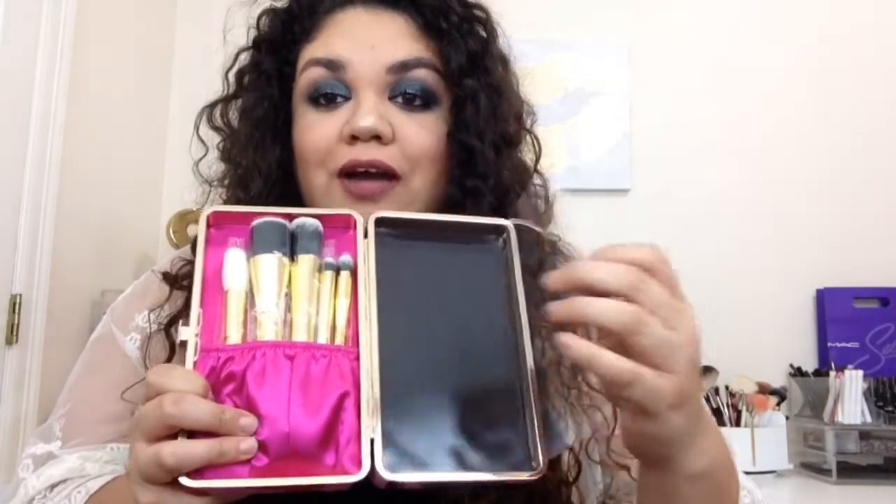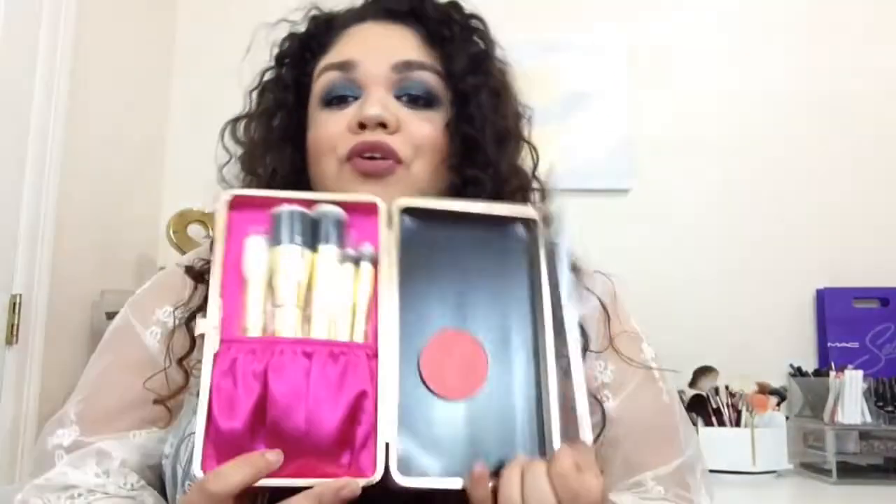So when you actually open it, this is what you'll be getting. You get the five brushes. The really cool thing about this is that you actually do get a little clear sleeve so you can pop in your blushes and stuff like that so they won't get damaged from the brushes. So you can actually take this with you — it's perfect for traveling.